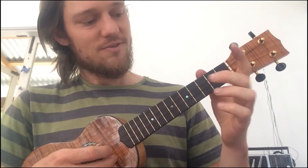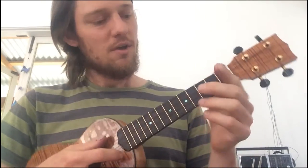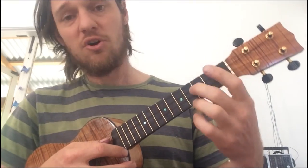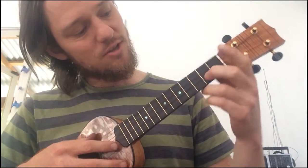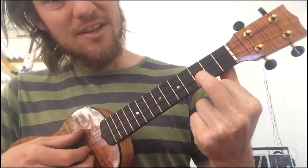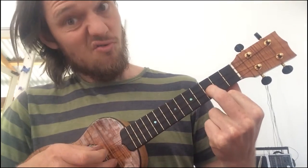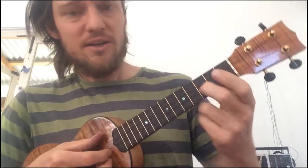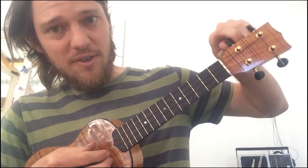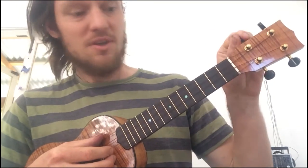So we've got C, E, A. Now to get the G string, which is the top string — I always like to start with the bottom note and work up, but in this case I've gone straight to the A. But to get the G, you can go on the 3rd fret of the E string, which I like to do. That's really flat, so tune it up. There we go.